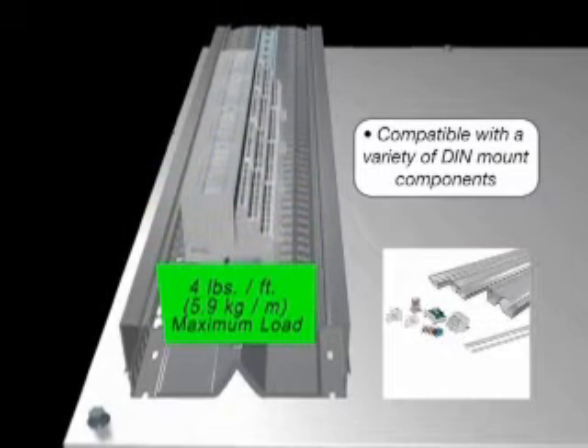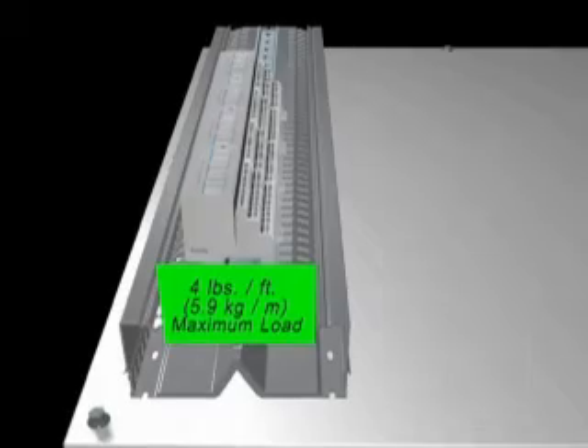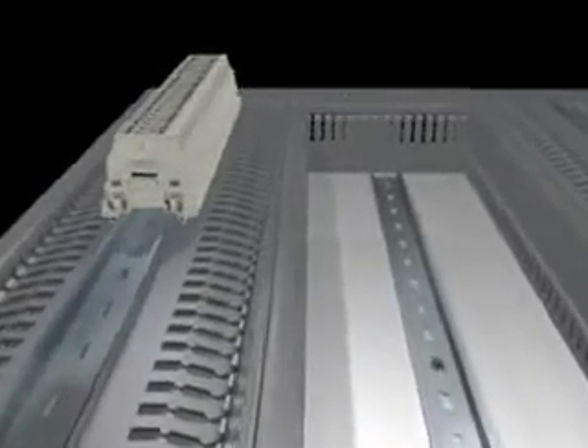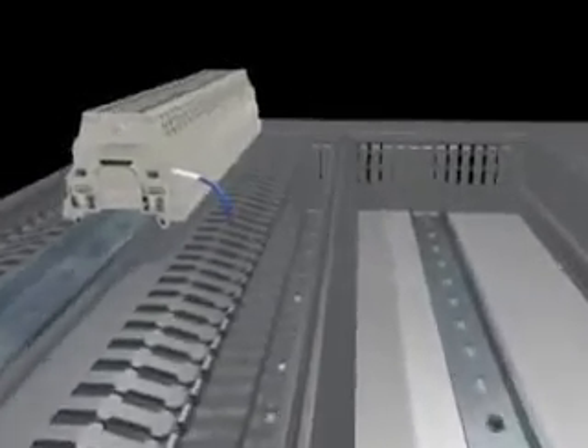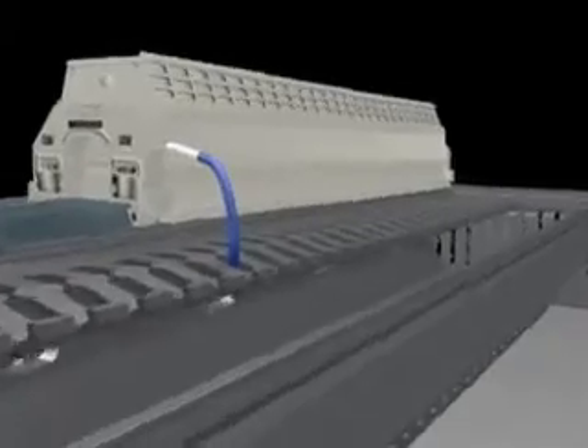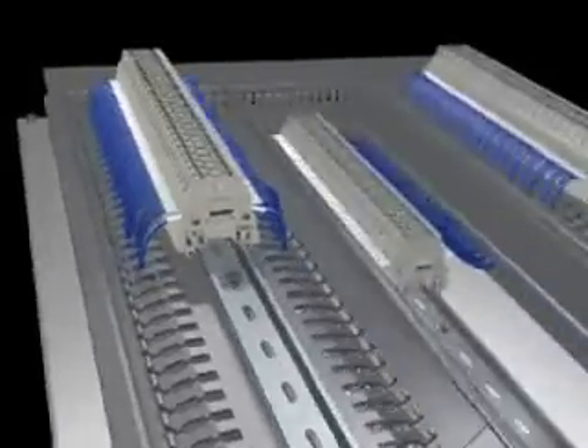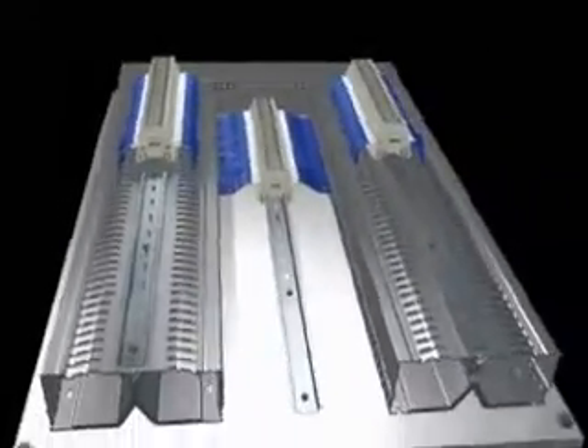The robust channel design is strength tested for component weight of up to 4 pounds per foot. Once installed, PanelMax DIN Rail Wiring Duct eases wiring terminations by raising components off the panel for better hand access and greater wire label visibility. Built-in pass-through holes in the center divider shorten the wire length required for jumper wiring between components mounted on the same rail.